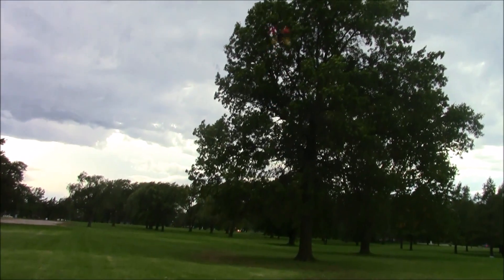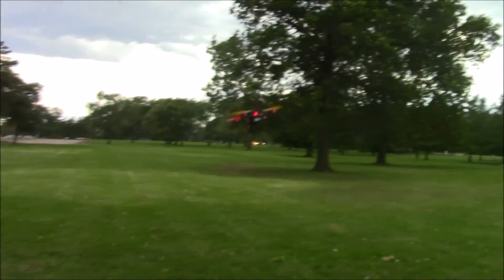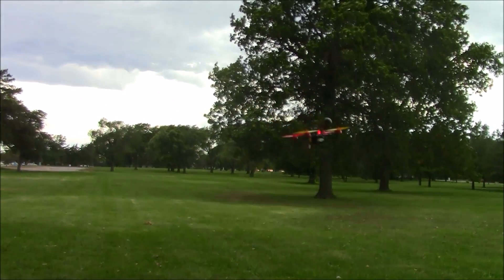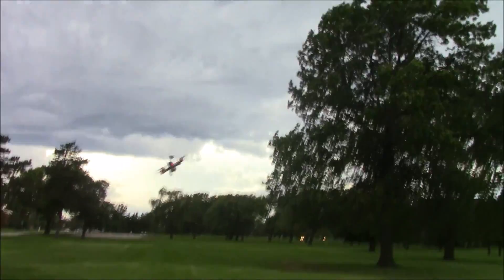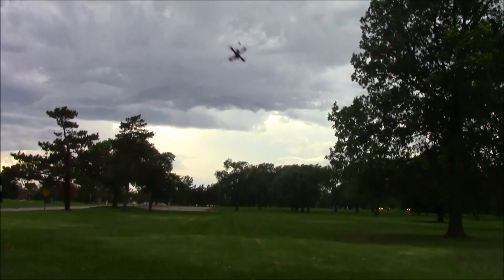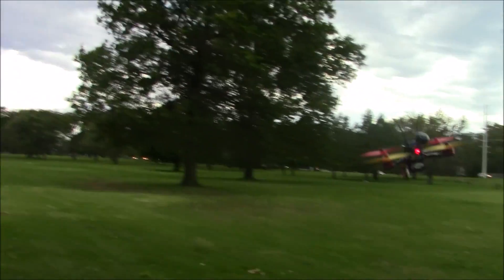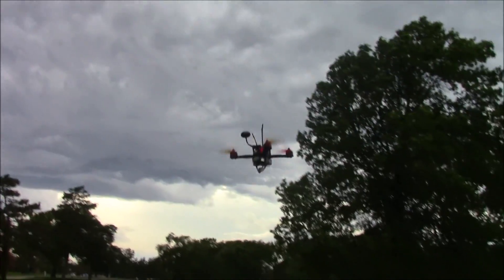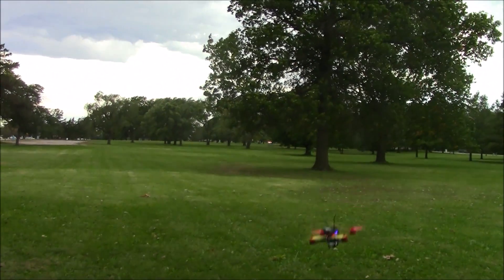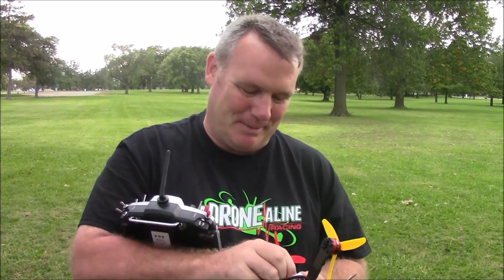Again, this is all just three cell. All right, let's get this down, we'll put on a four cell and see how much different it is. Oh my gosh, the wind's really going now. This wind is too hard to grab — let's just put it on the ground. All right, here we go on the four cell. This wind is starting to pick up a little bit more than it was.